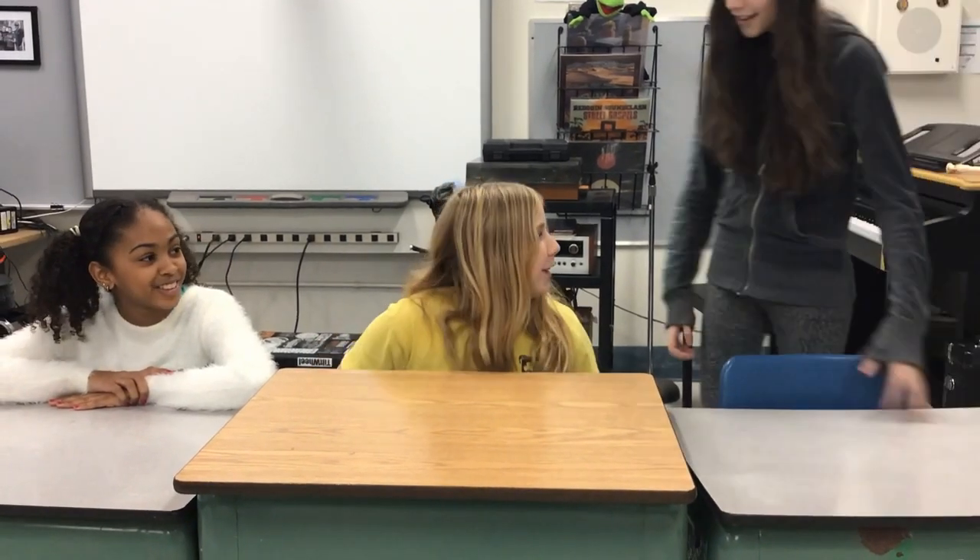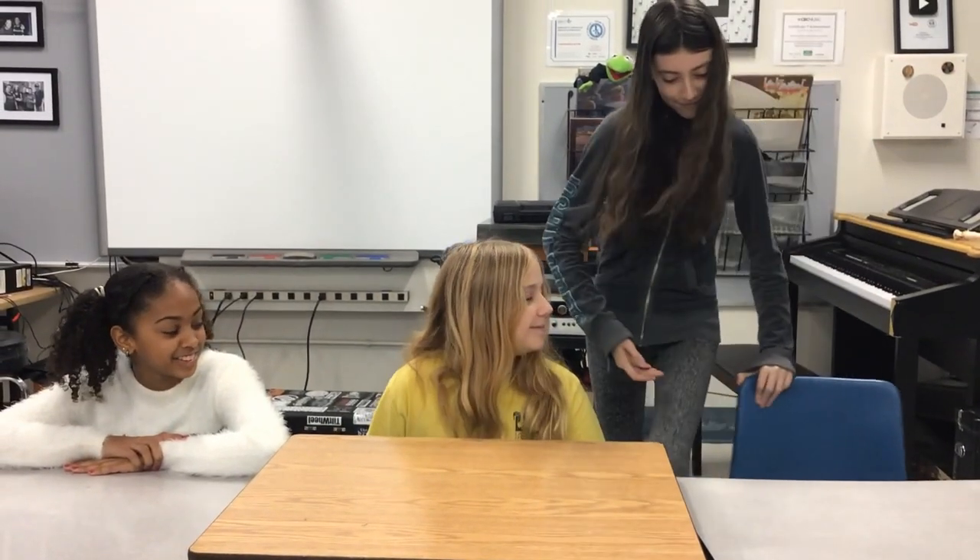Hey guys, did you start without me? Sorry. Let's get to it.